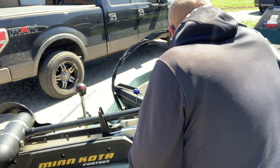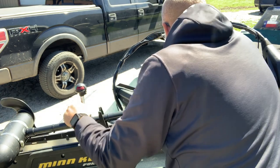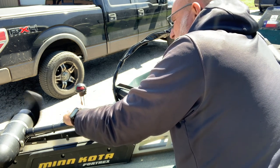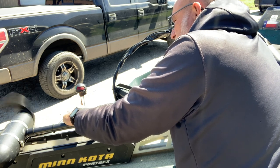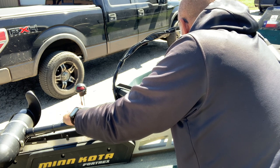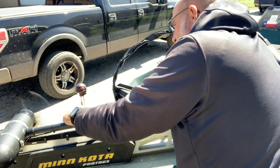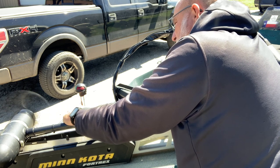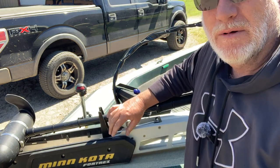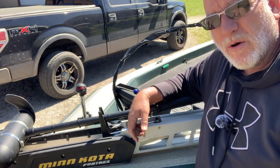I'm going to make sure my switch is turned to momentary, turn the trolling motor all the way off. I'm going to mash the button, make sure my prop's clear, turn it up to 10% — we do have power. There's 20, 30, 40, 50, 60, 70, 80, 90, 100 — that's full power right there. I'm going to say they're just as strong as lead acid batteries just from hearing the sound the trolling motor normally makes.